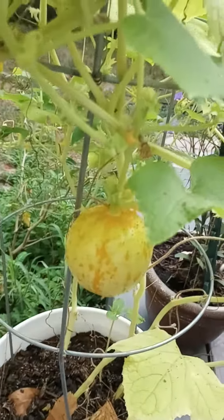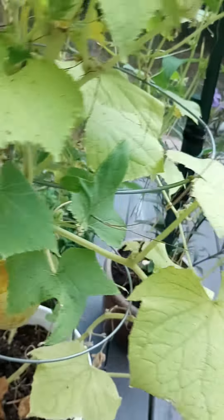And of course y'all remember my other lemon cucumber plant — look how big that cucumber is! There's a bee over here: go bee, do your job! I'm not gonna bother you, that's what I want you to do.